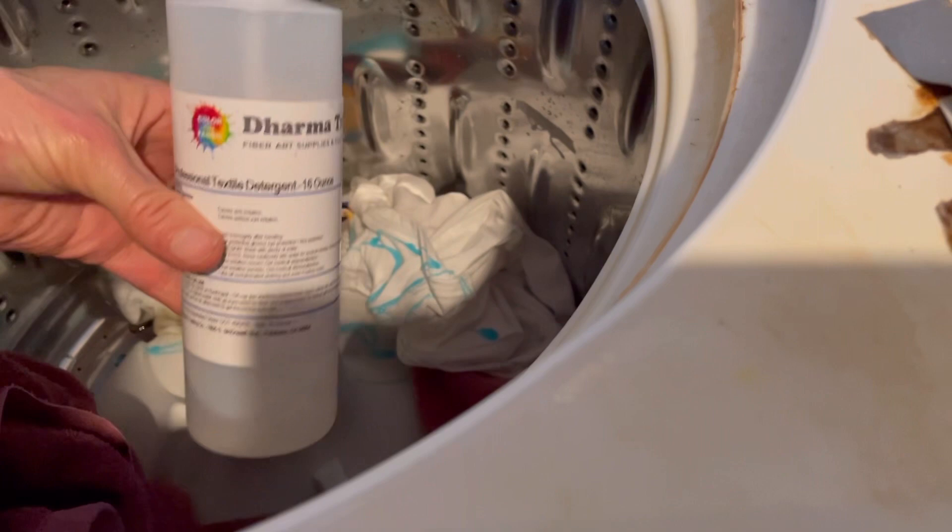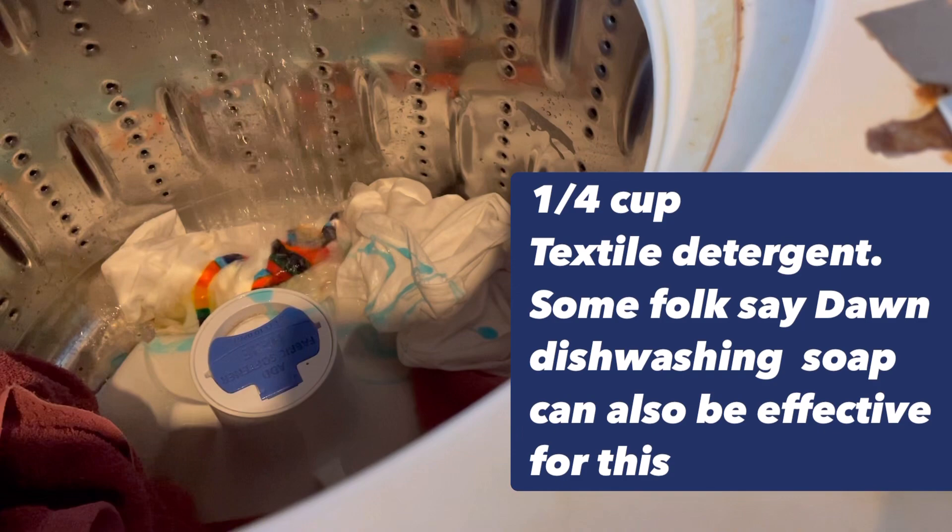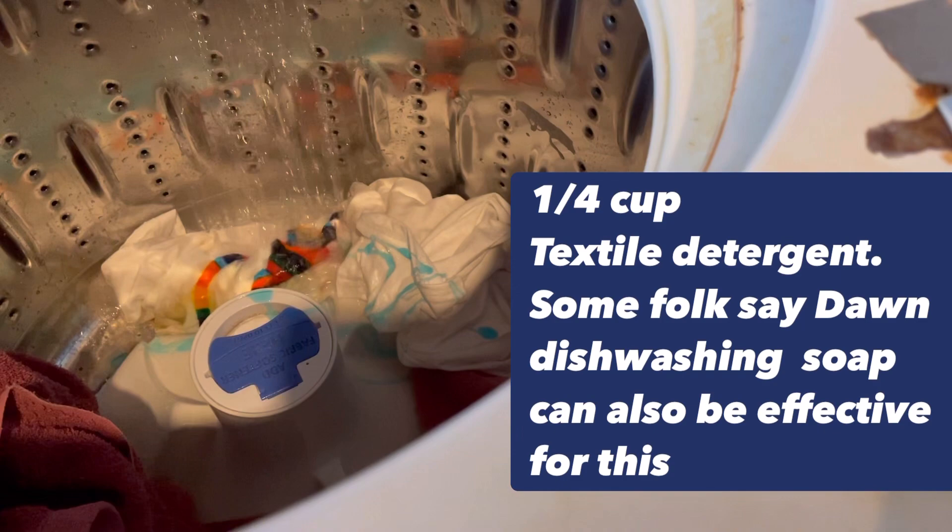I'm going to put in a little bit of that professional textile detergent — it takes just a quarter cup. Turn on the hot cycle with a second rinse, and I'm also going to put in just a little regular detergent. So there you go — that's how to make a tie-dye controlled edge shirt.